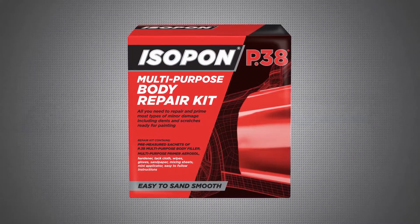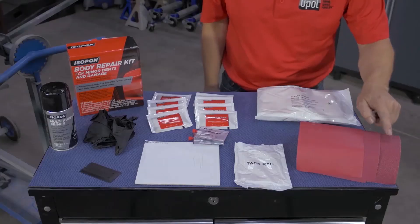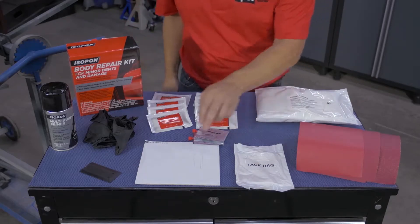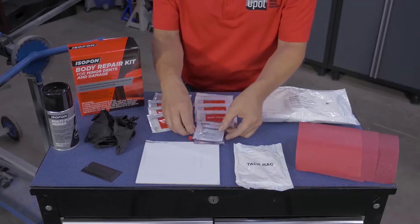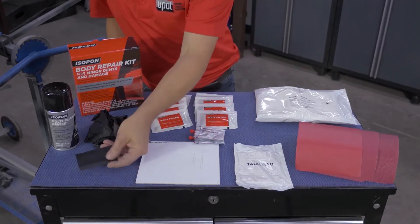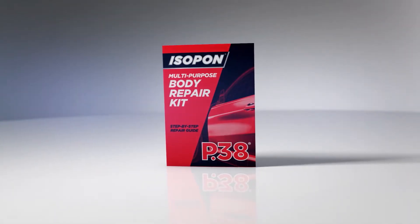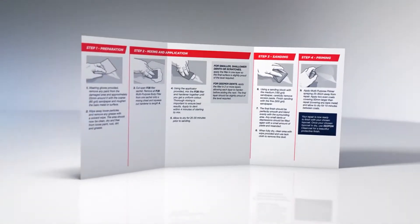Here's what you get when you open the box of the body repair kit for minor dents and damage. There are several sheets of coarse, medium and fine grit sandpaper, a convenient resealable bag of solvent wipes, a tack cloth, peel-away mixing sheets with predetermined ratios for your hardener, hardener for the filler, and eight packs of individually sealed body filler along with an applicator, several pairs of protective gloves, and primer to finish the job. You'll also find a detailed instruction booklet showing you step by step every aspect of this repair.